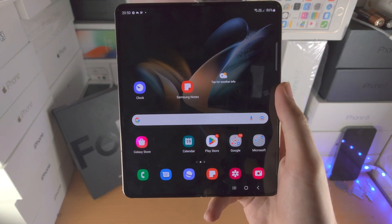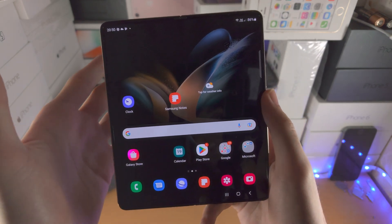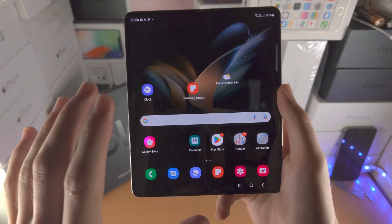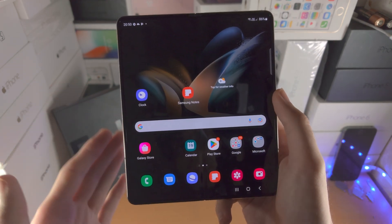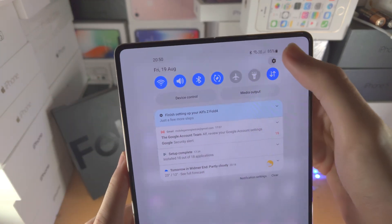Welcome everyone. Let's factory reset the Samsung Galaxy Z Fold 4. I'll cover if you have access to the phone and what you can do if you don't have the phone booting up to the operating system. So if your phone is booting up and you can access everything, you're going to open up the Settings app.